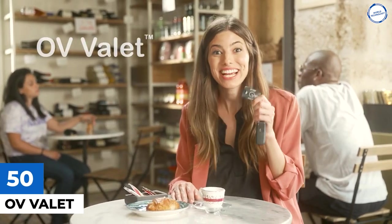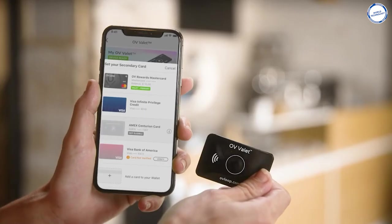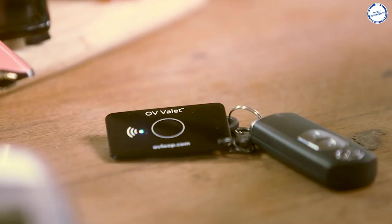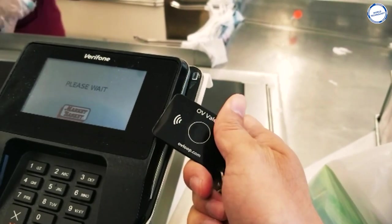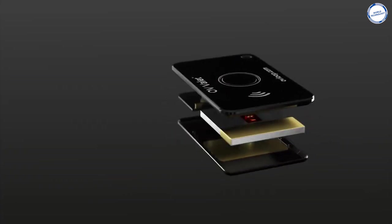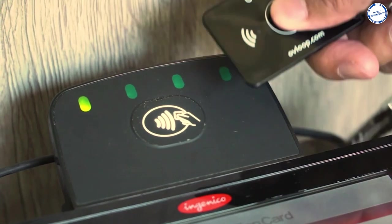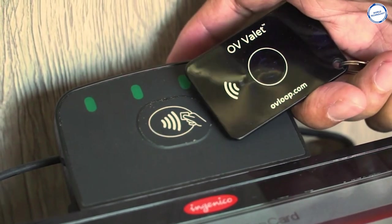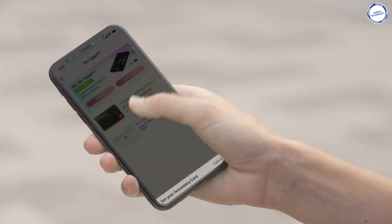The OV Valet is small enough for your keychain and large enough to be accepted virtually everywhere. It's a contactless payment device that works at 94% of shops, restaurants, and your favorite places — even those where you don't expect it to work, like old magnetic swipe machines, soda machines, street vendors, and mom and pop places. So now you no longer have to worry about being embarrassed because your wallet isn't accepted.